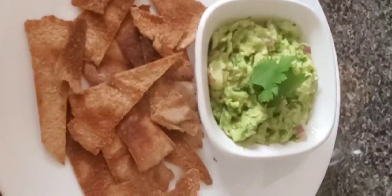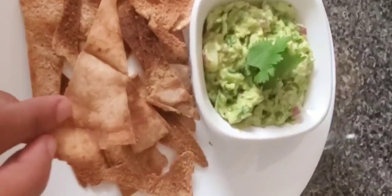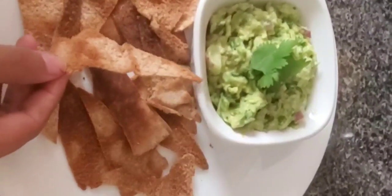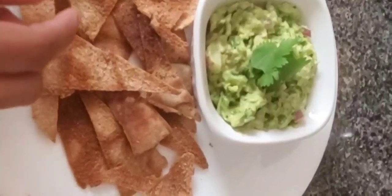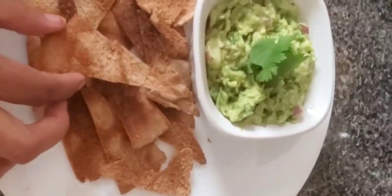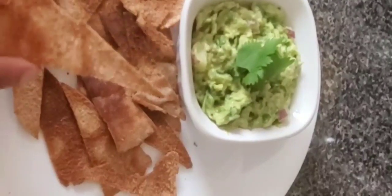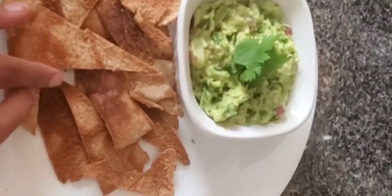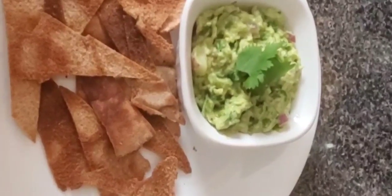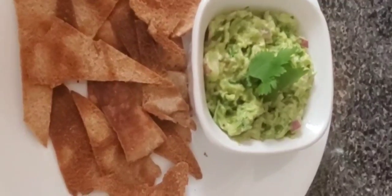Our guacamole with homemade pita chips are ready. Look — the chips are lightly toasted. Be careful with pita, you don't want it to burn. If your oven runs hot, check them at around 3 minutes. For perfection, don't add too much oil — you can just spray a little bit. I hope you guys like the recipe. Please share with your family and friends and subscribe to my channel. Until then, Allah Hafiz.